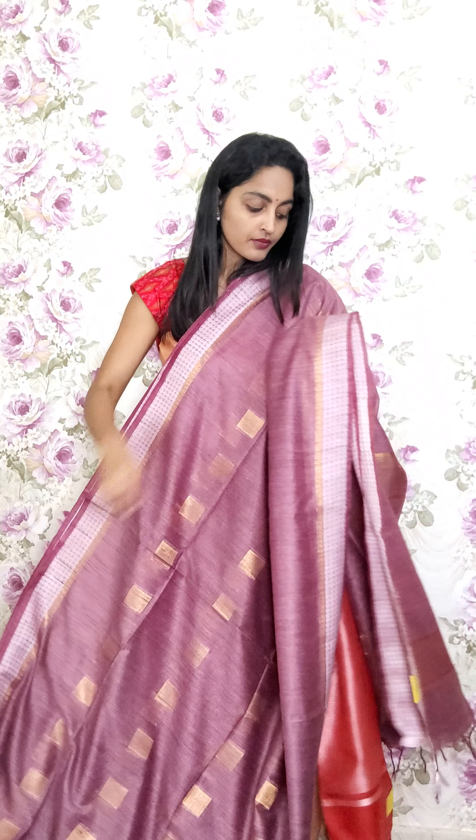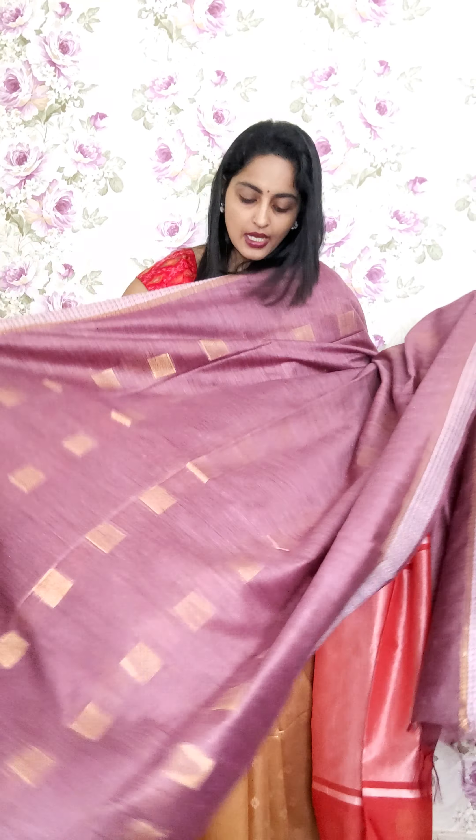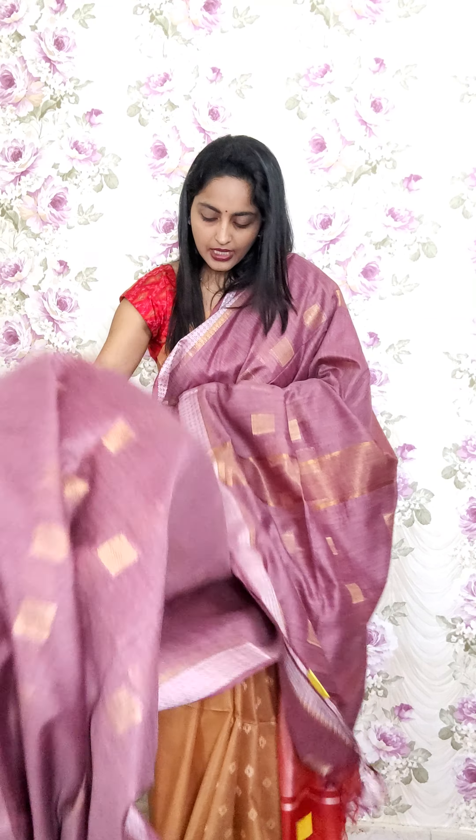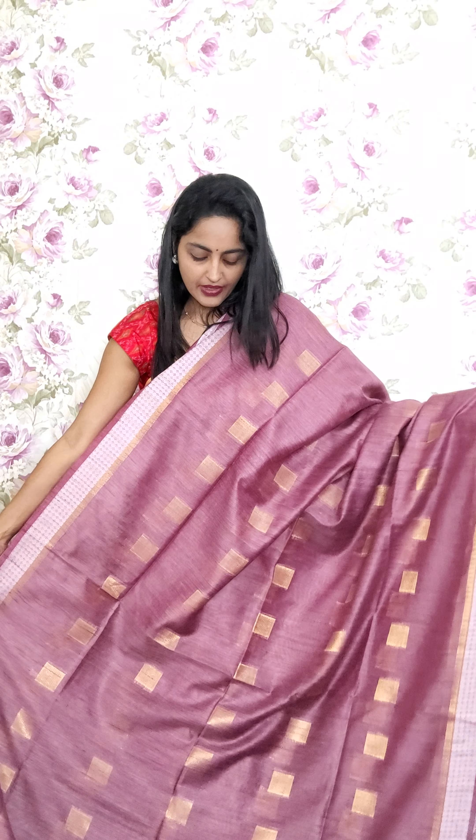The next design has a linen appearance style done in powerloom fabric. Either sides you have silver zari lines and border, with a simple golden border and heavy silver accents. The saree is in a lilac and purple mixed tone combination, with subtle golden booties in square shapes all over. This is A11, the price is 2250, and it comes with a running blouse.